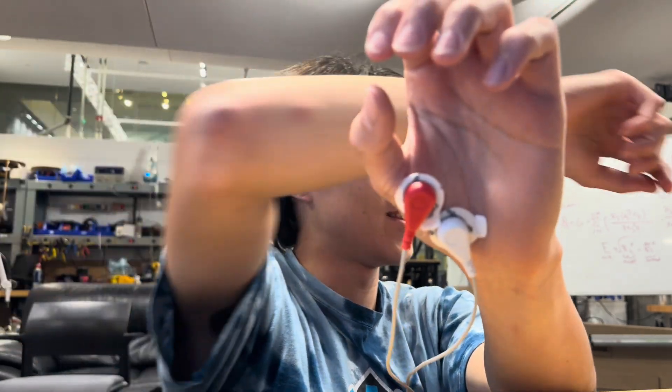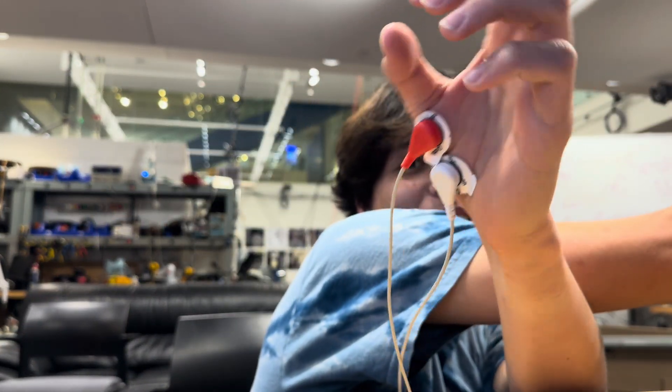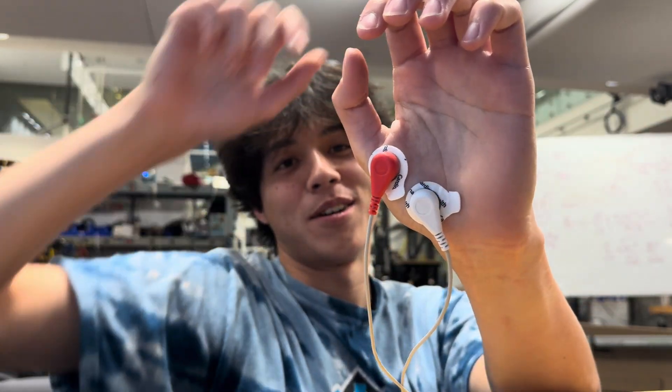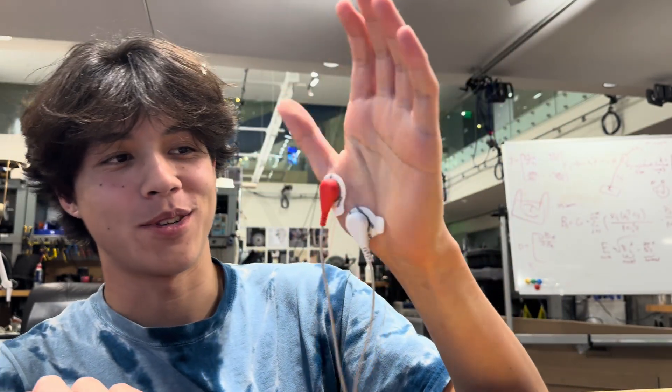It's hard to make it look like I'm not faking it, but I'm not faking it. Oh, there we go — now I can control it all easily.